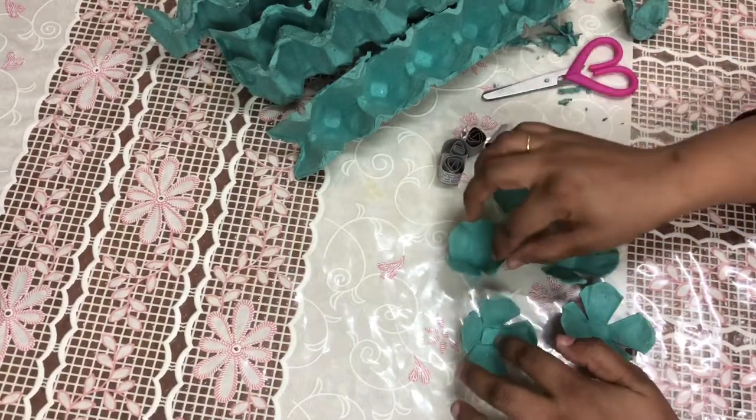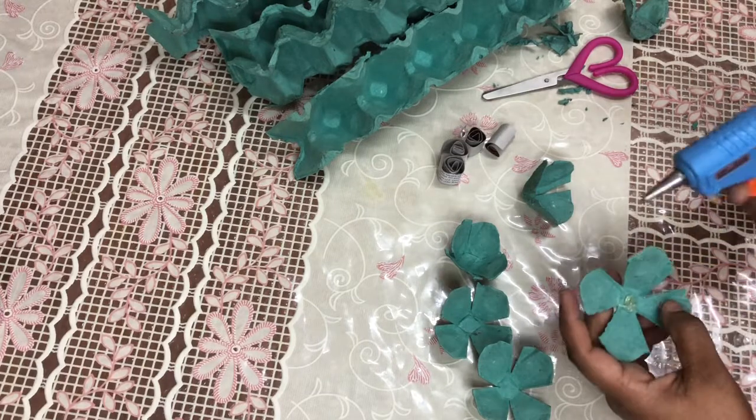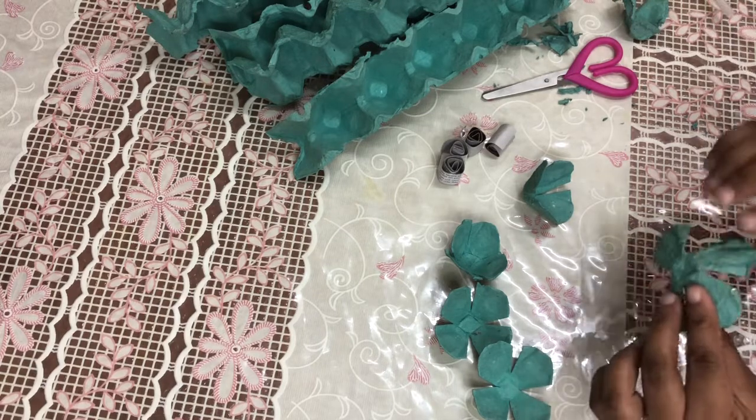Now we are going to make a little bit of the petals. We are going to put glue on and paste it on the sides.